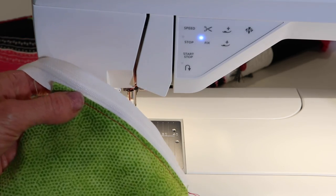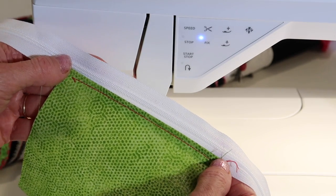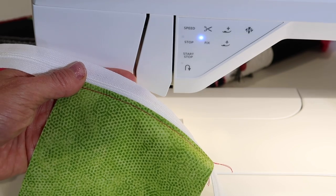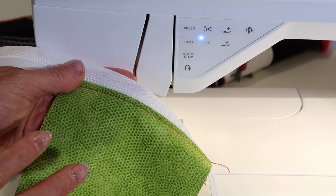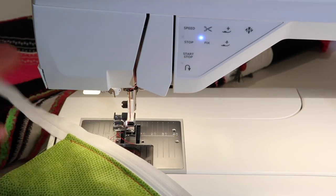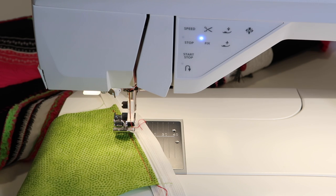Remember, you have all those great needle positions in this machine. And zippers are really not that hard. These days, pattern designers have become very good at writing directions and showing new pictures. So don't shy away from a zipper — just remember you're looking for your Foot E that came with your machine.